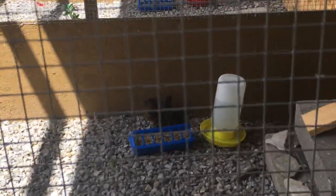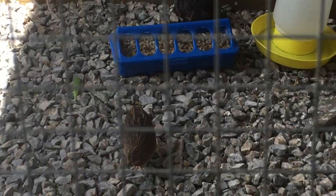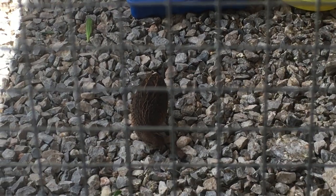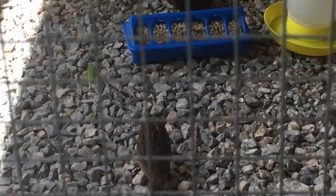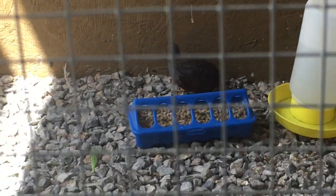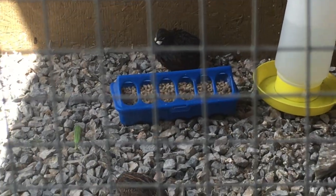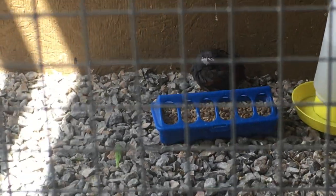Hey guys, it's Chris here. I just want to do a real quick video — I got some button quail a few months back, some babies that I raised up, and just wanted to do a quick little video on them. There are lots of people out there that enjoy button quail, and they're a great addition to have in any aviary — they're calm, they're relaxing.